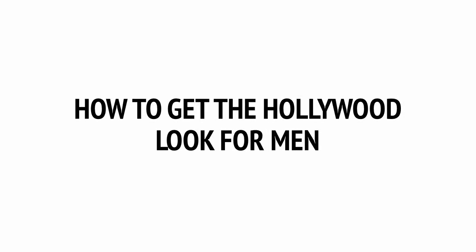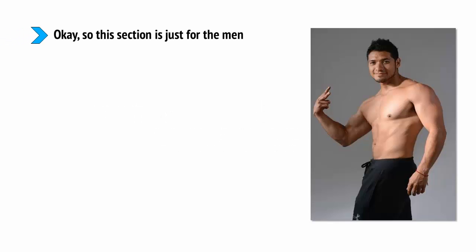How to get the Hollywood look for men. This section is just for the men, but it's something a lot of you will be very interested in: how to get the shape of an Adonis.